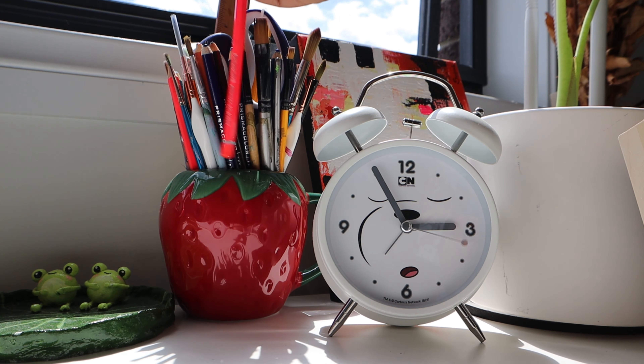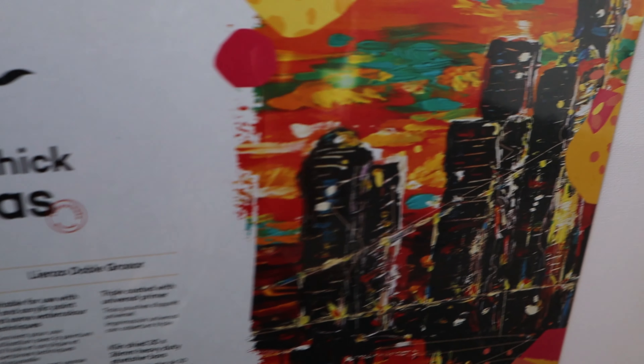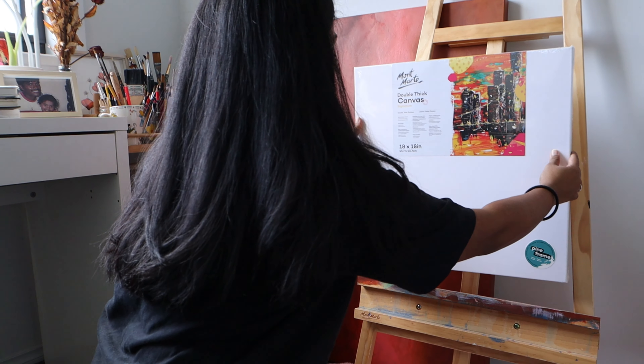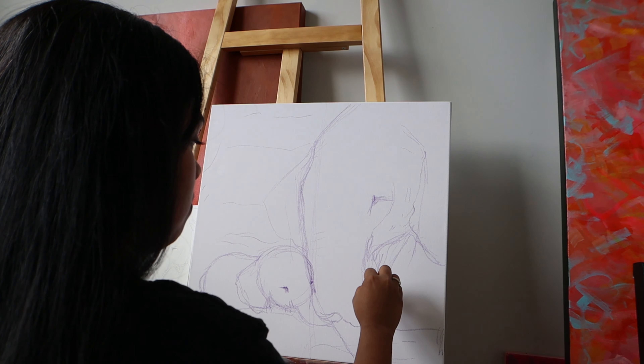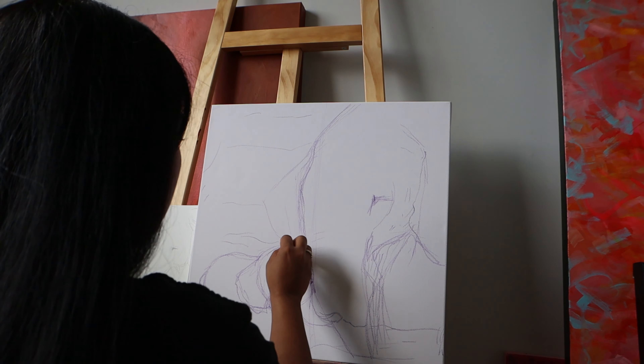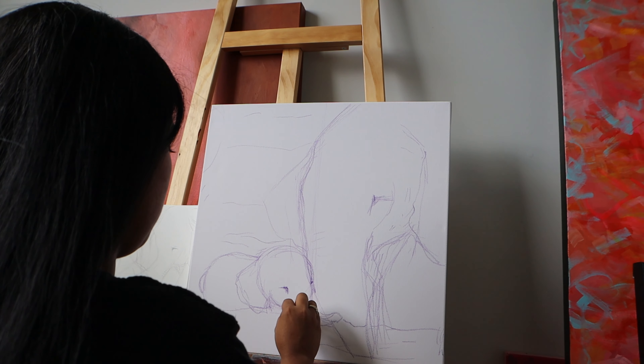I am doing a little sketch before I paint on the canvas. Here it is — this is the canvas that I'm using for the painting today. Here I am transferring my sketch to the canvas using some oil pastels.